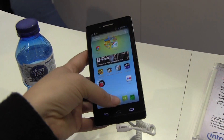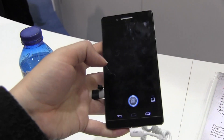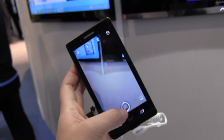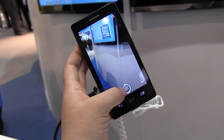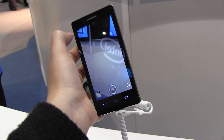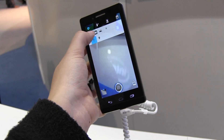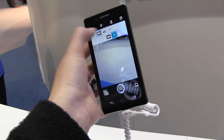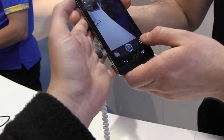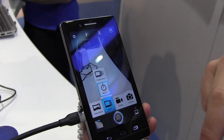Let me pull up the camera, because the Clover Trail Plus has a lot of interesting features. Like it has the burst mode so you can take multiple shots. It will be shipping in China for HSPA networks. The burst shot is found in here under multi.